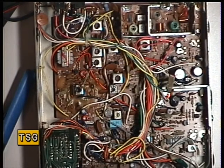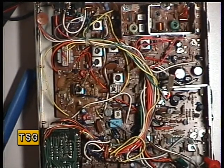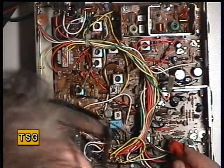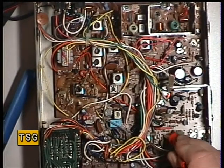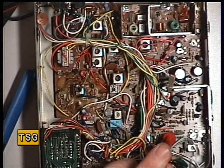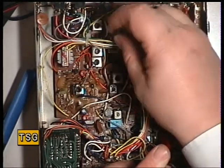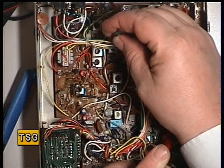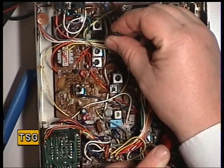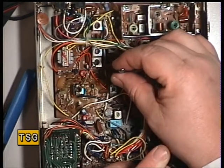Moving on to the receiver — first we need to check that the test point 2 can just be seen with the test probe. What we're doing is adjusting all these — I seem to recall it's five, seven, nine, eight — starting at the top for maximum, with the RF signal generator on, carefully tuning these for absolute maximum on the meter.